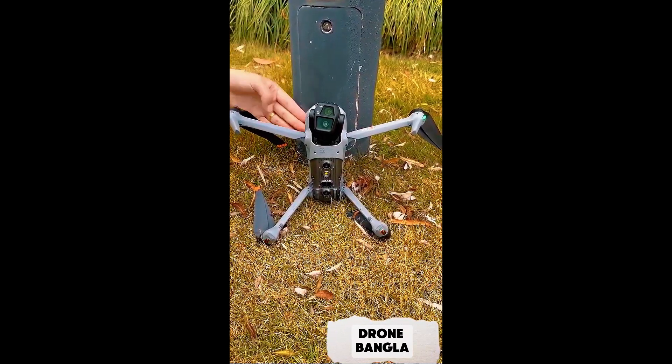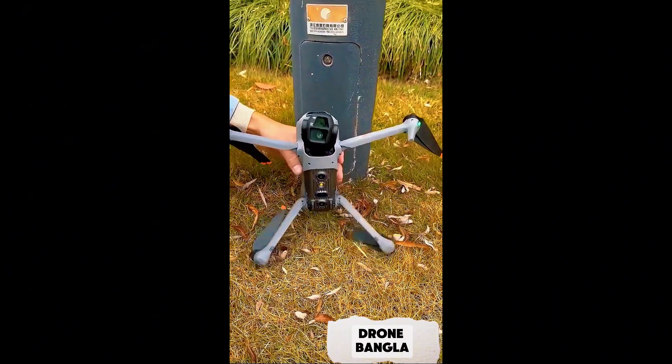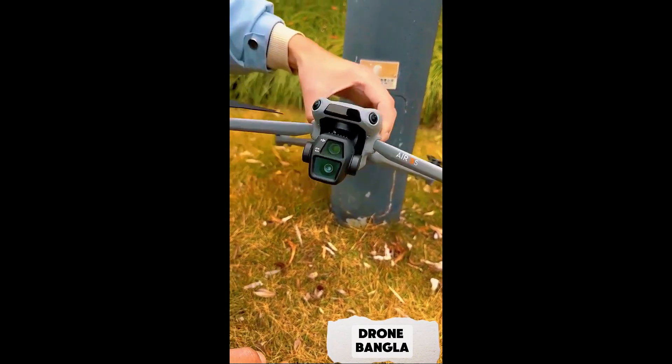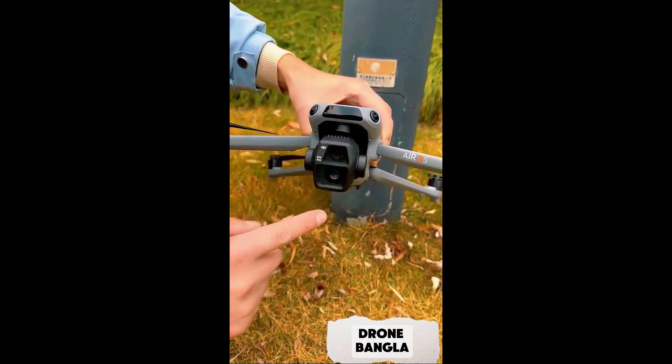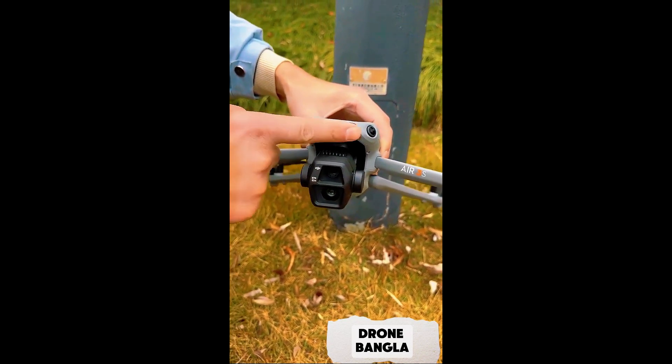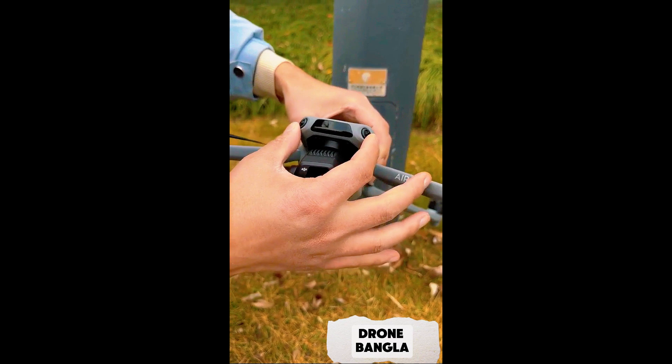We found a drone on the side of the road, so let's take a look at what it has to say. Up front it has a 3-axis gimbal for stabilization. The lens can be adjusted up and down. It features a 1-inch sensor, a dual camera lens, and a fisheye obstacle avoidance system with laser obstacle avoidance wide roll.